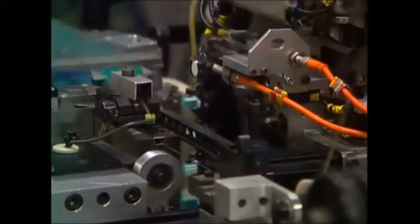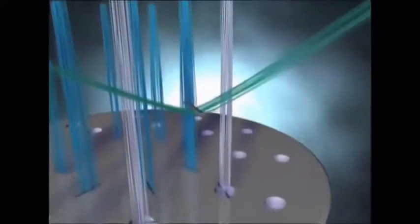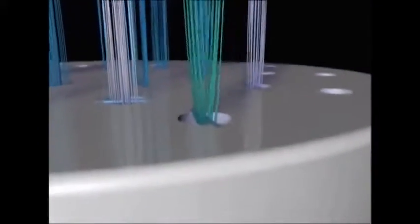A head is stuffed with bristles in just a second. In slow motion, you can see what's going on. They use a silvery wire to hold the bristles in place. The bristles are folded around a tiny piece of wire which is then jammed into the holes. The head is rotated so a machine can fill a whole head without moving an inch.